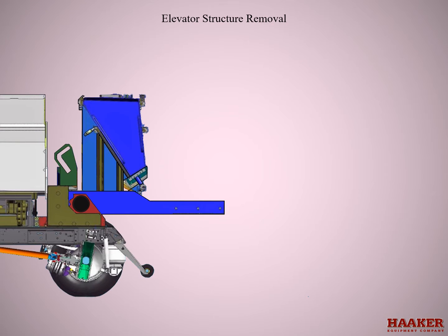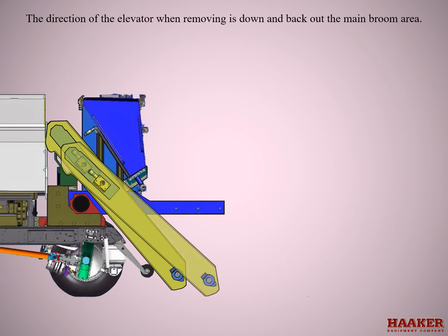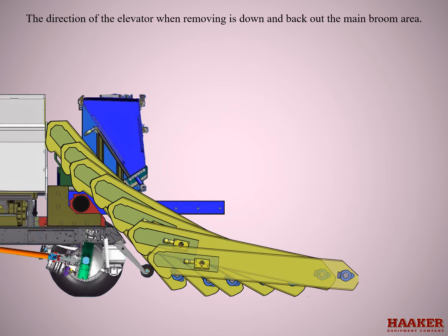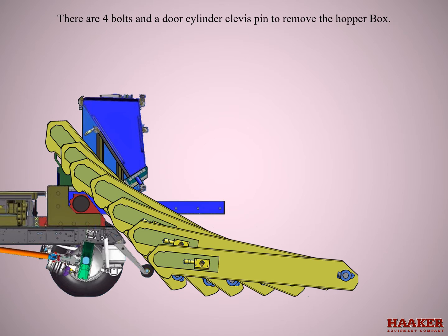Elevator structure removal. The elevator assembly can be removed with a minimum amount of disassembly. The direction of the elevator when removing is down and back out of the main broom area. This process is easier with the hopper removed. There are four bolts and a door cylinder clevis pin to remove the hopper box.